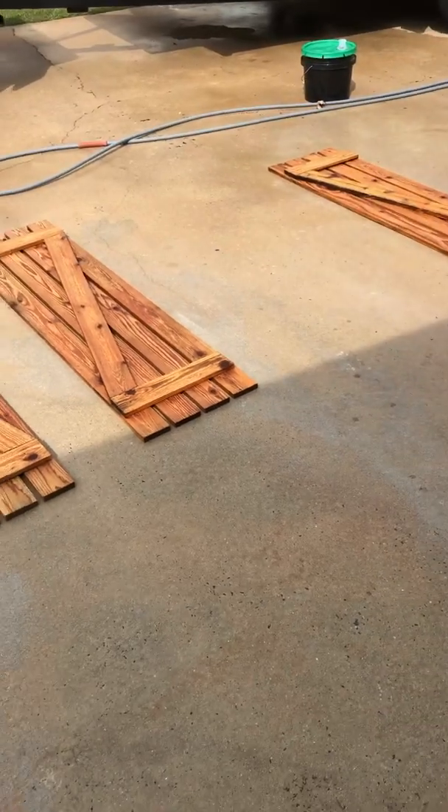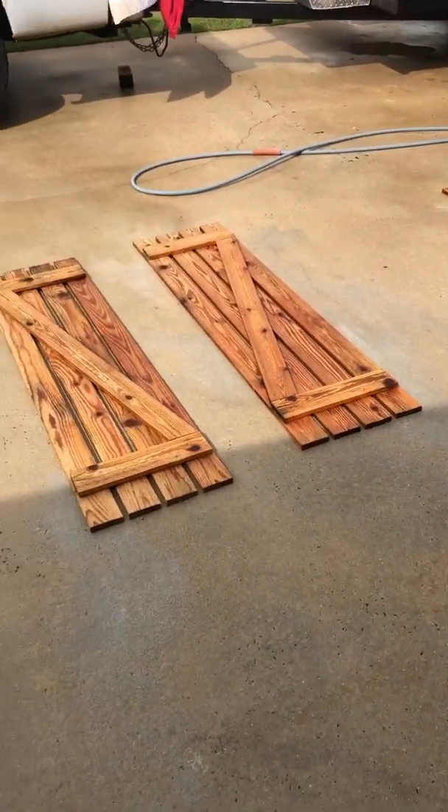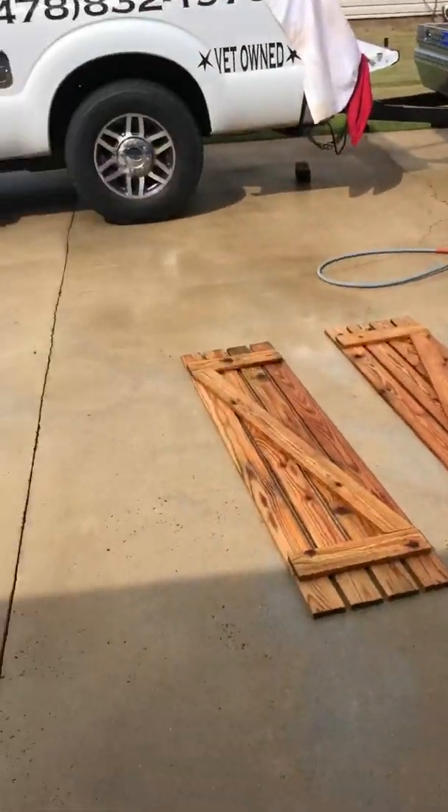You can upsell that to your customers and add it into your estimates and workups. Or if you're a homeowner, you can rest assured this does do something — it's very important for the wood. Hope you have a great day, and we'll talk to you soon.